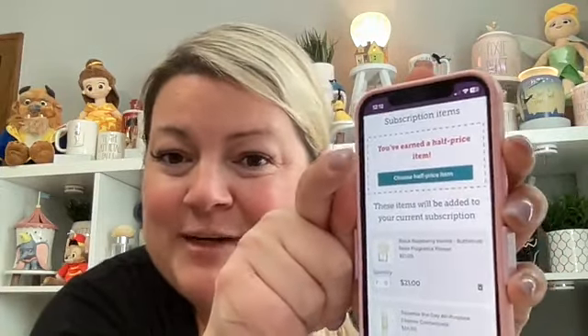When you remove items, if your total drops below the threshold for a half-off item it gets pulled from your cart, but it prompts you again to choose a half-price item. They want the Whiff Box half price again next month, so we select that. It shows when their order will process, and you scroll to the bottom and click Update Subscription. If they change their mind on any items before June 5th, they can go in and make changes.